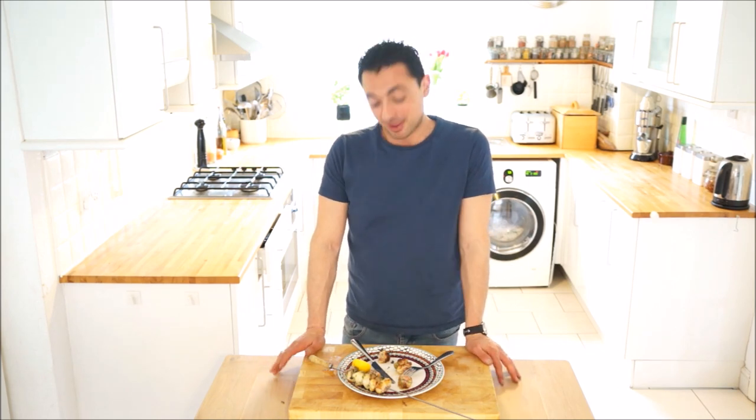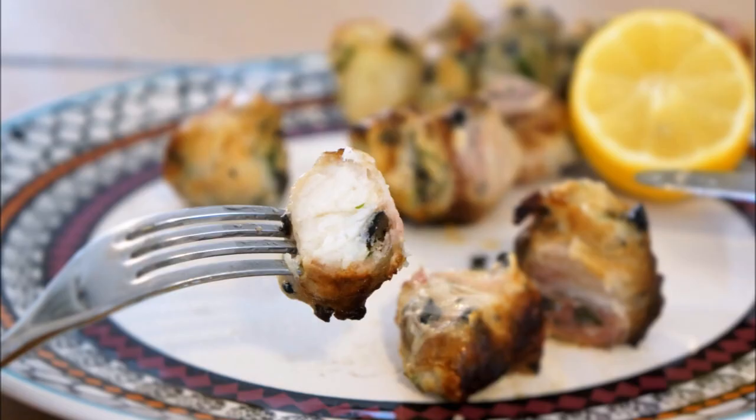So that's our monkfish wrapped in pancetta with our tapenade done, and these kebabs are out of this world. Check out theocooks.com for more recipes, remember to subscribe to my YouTube channel, and check out the other BBQ series - we've got loads of this stuff going on.